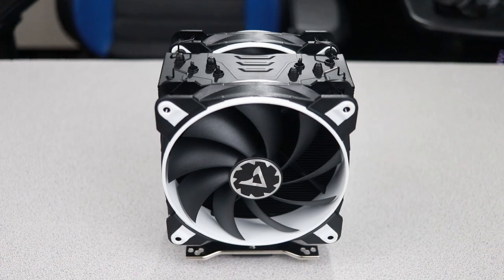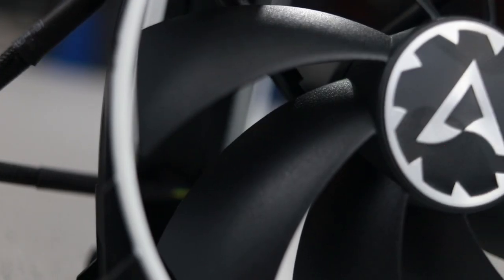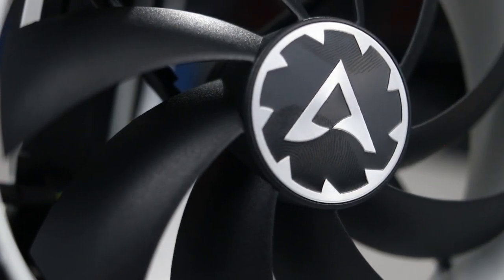The accent color options are red, green, yellow, and — like this one — white. A simplified logo also adds to the overall subtlety of the cooler. But it doesn't stop with just the appearance; the extra cost associated with the eSports edition also has a few added features.